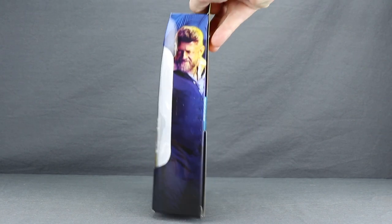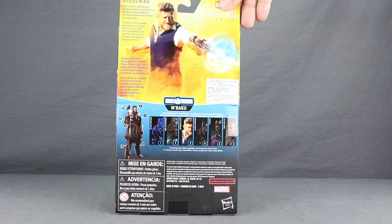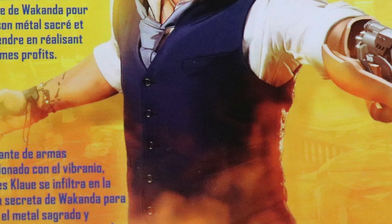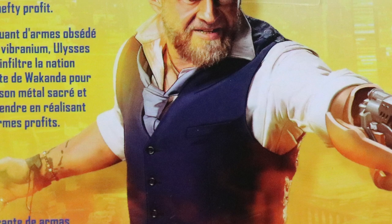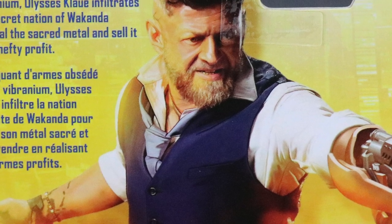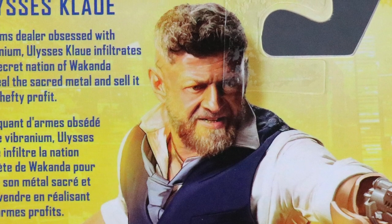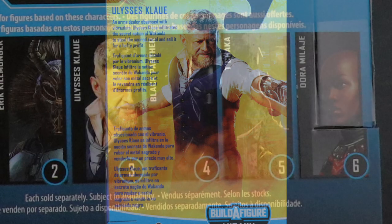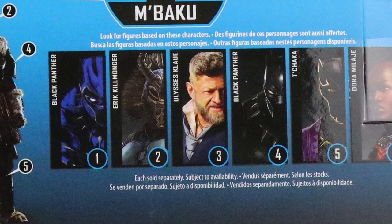On the sides of the packaging, you have images of the character from the movie. On the back of the packaging, we have something a little different. Normally in this spot we see an image of the actual figure, but instead they've used what looks like an image of the character from the movie. What's even more weird is some of this image actually looks like it's drawn — the head looks like it's definitely from the movie, but the tie and everything looks like comic book art. You still have the bio in multiple languages next to the image, and then down below you've got a look at all the figures in the wave that you need to complete the M-Baku Build-A-Figure.